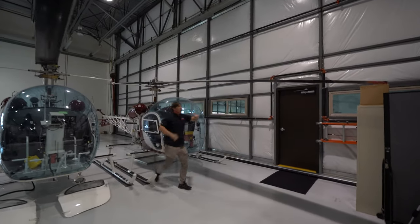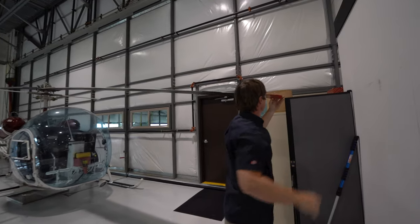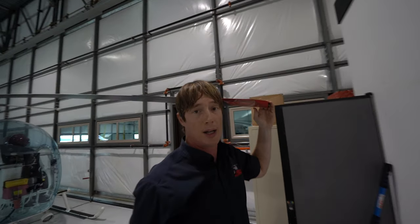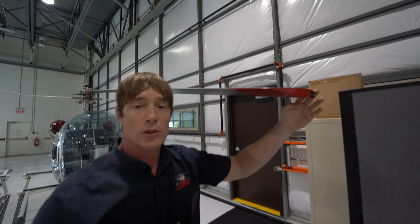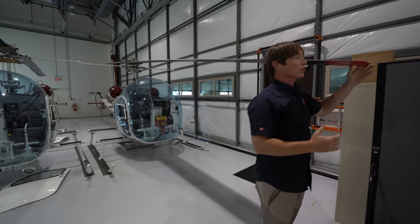If you want to move towards the blade, we'll show you. This is easily below my head height. And when you start factoring slope into the scenario, your head can get closer and closer to the blade tip.